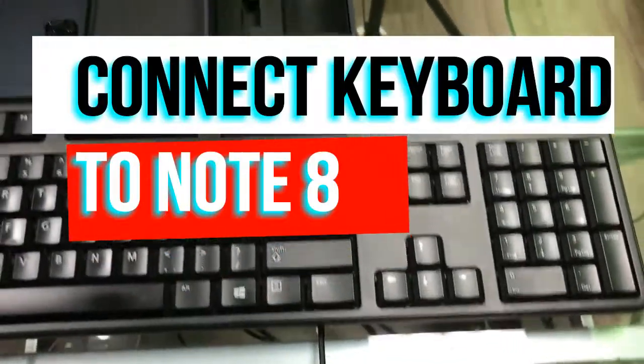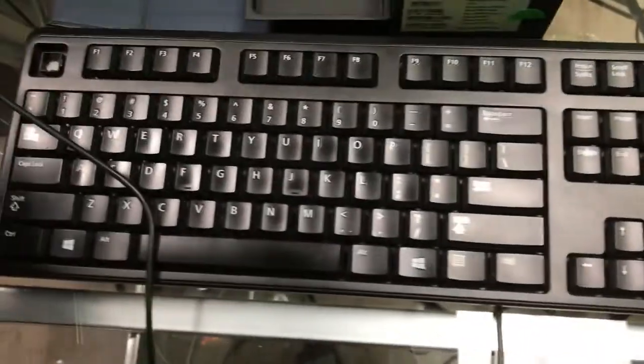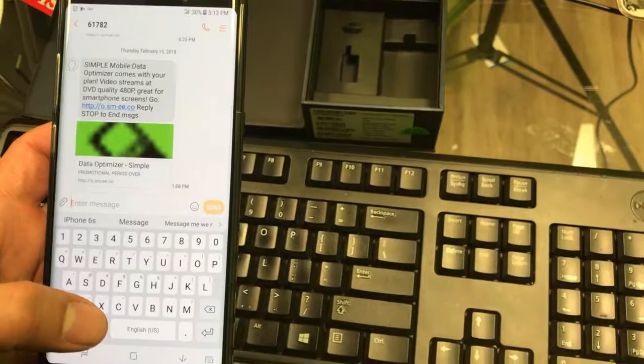Hey guys, welcome to another video. In this video I'll be showing you how to connect your Note 8 to a regular desktop keyboard — a keyboard that's just laying around. The first step: get your phone and also look inside the box of your Note 8.